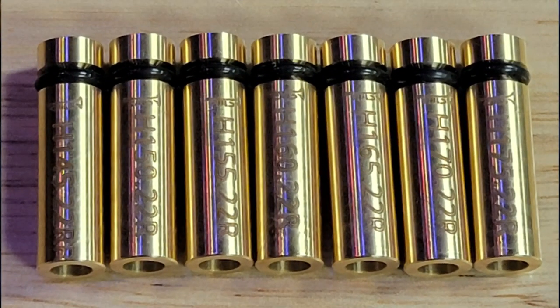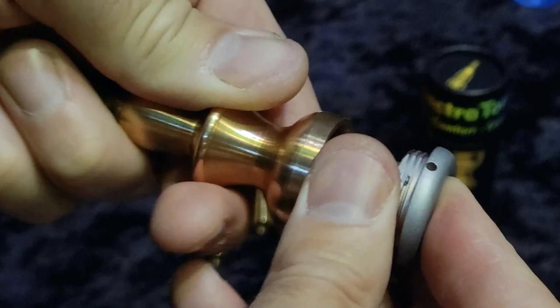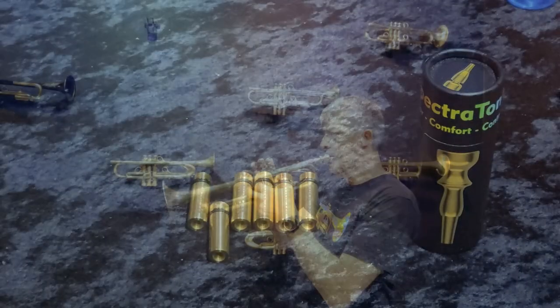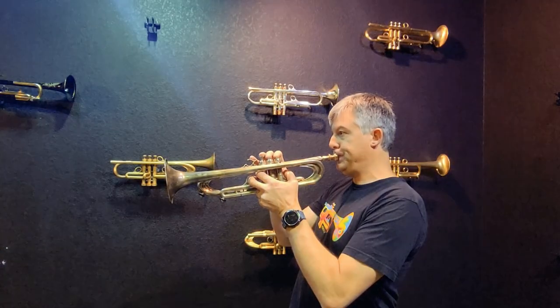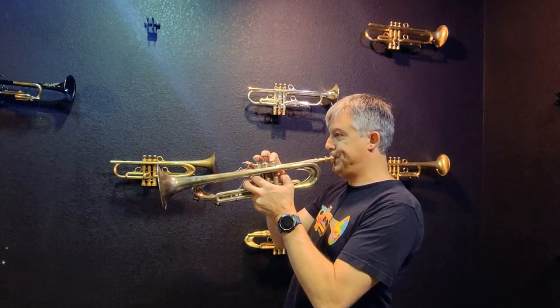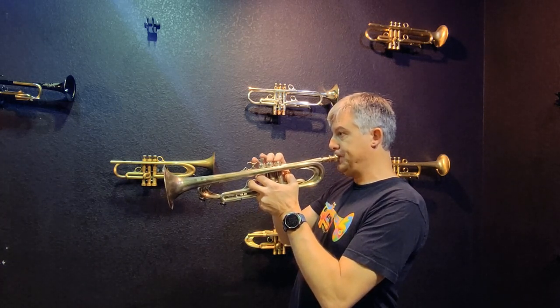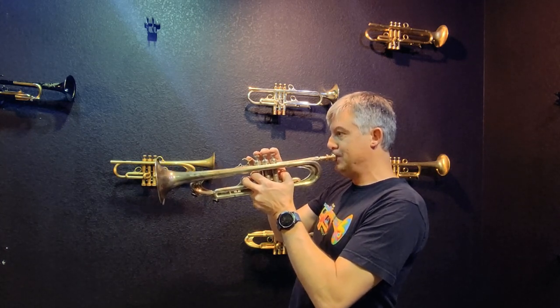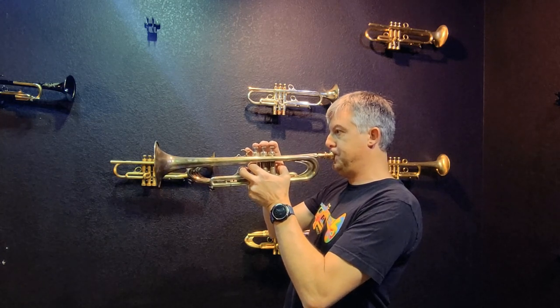Let's move on to the 1-45. This one is smaller — 1-45 means a hundred and forty-five thousandths of an inch. Screw that in, and now we can go play it. It's the H series, so it goes along with the H-cup that is included in the Spectratone Blue, and it's a little brighter, a little more punchier.